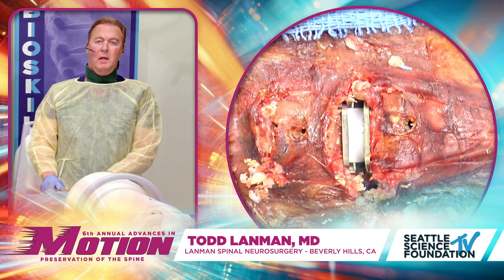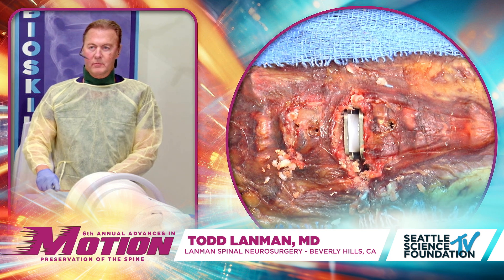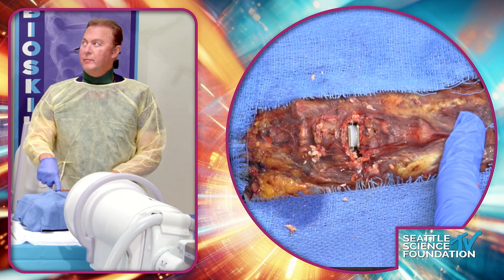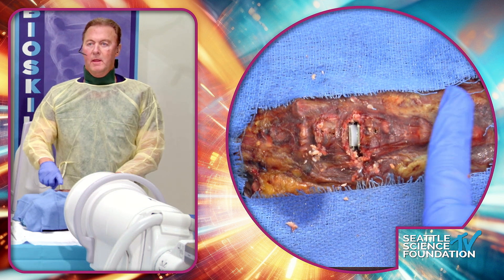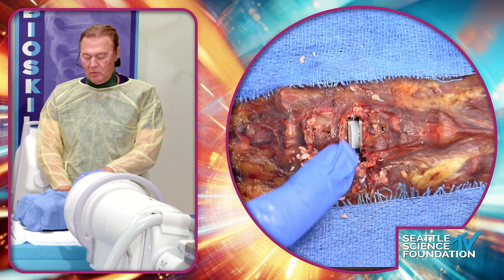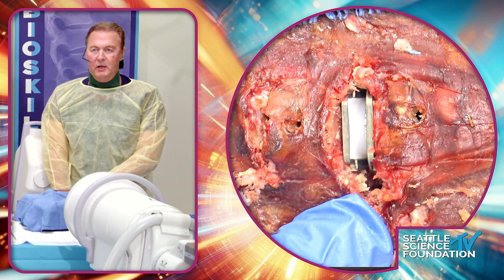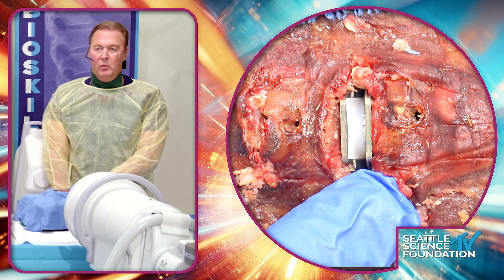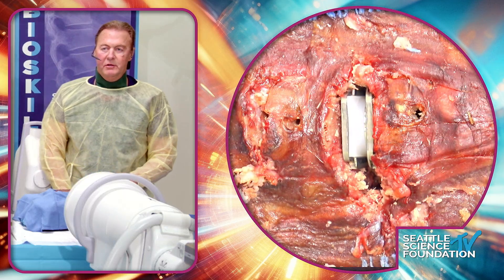Todd Lyman now orients on the cadaver specimen — superior is here, cephalad toward the top of the head. When these implants have been in a while, the end plates are going to be fixed to the bone. Whether you're revising for poor placement, residual compression, or prior surgeon not doing a full decompression, the key challenge is that osseointegrated fixation.